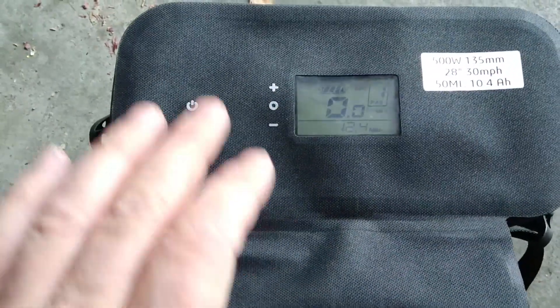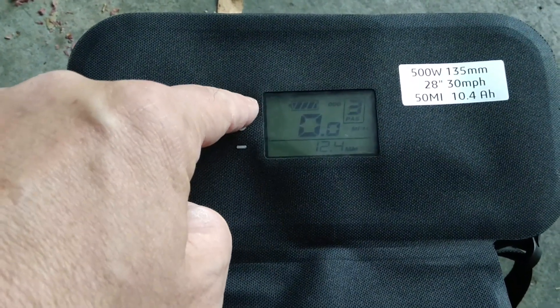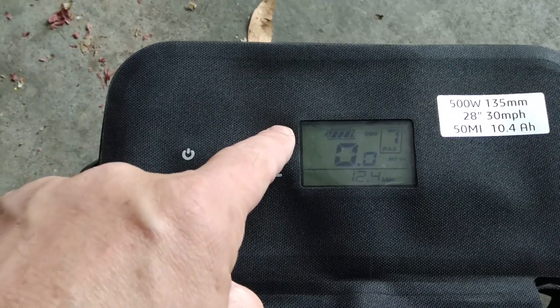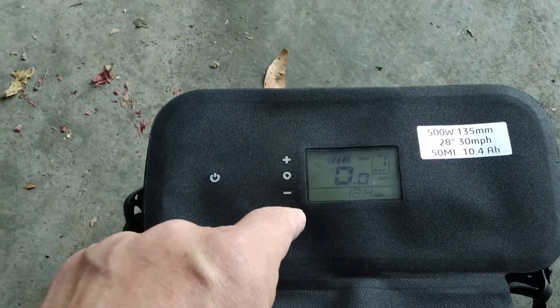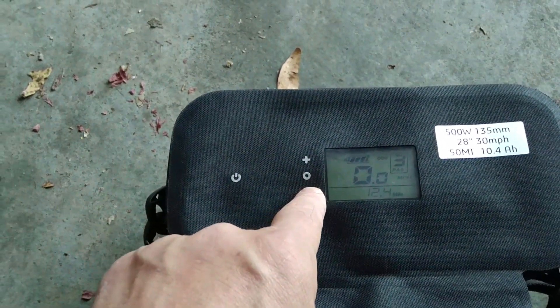It has a speedometer on it — even though it's tilting down you can kind of read it — and it's got a connector port. I've only been up to level six or seven so far, and even that gets you to about 22 miles an hour. I haven't even been at the full speed of 28 yet, which is pretty fast on a bike. But it's good for speeding up that commute to work.